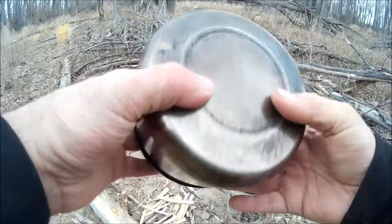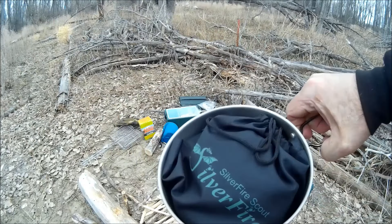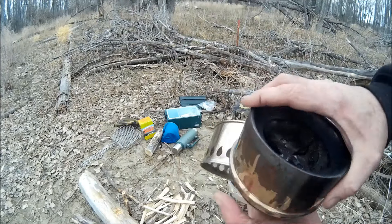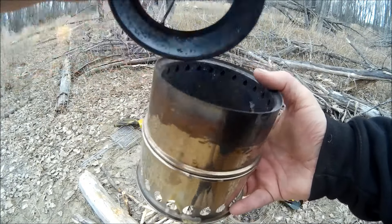A Stanley Adventure cook set. I've done a review on this — it comes with a bunch of stuff in the middle, but I don't use it. I keep my Silver Fire Scout in this one. This is the bottom piece, and basically you have your inner part of the Silver Fire. That's the top that goes on top.